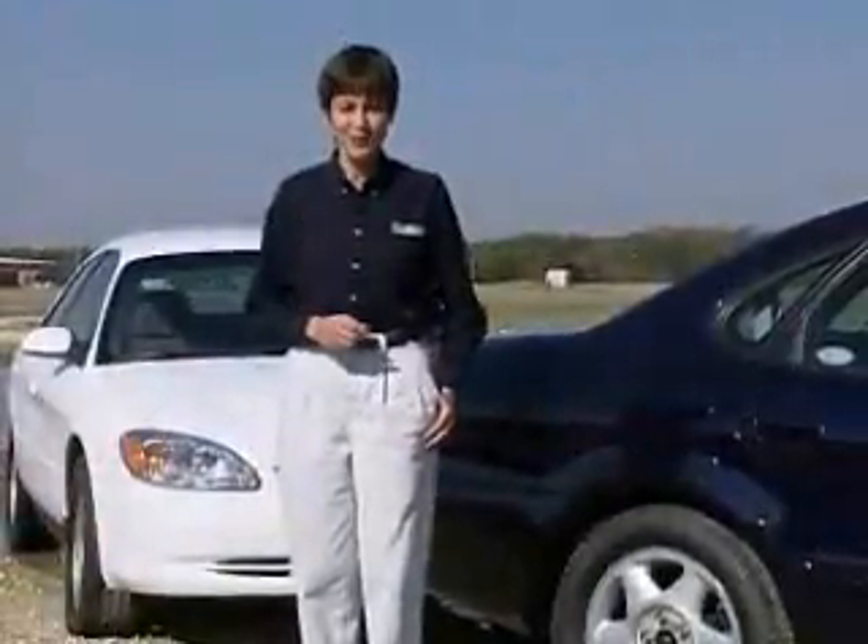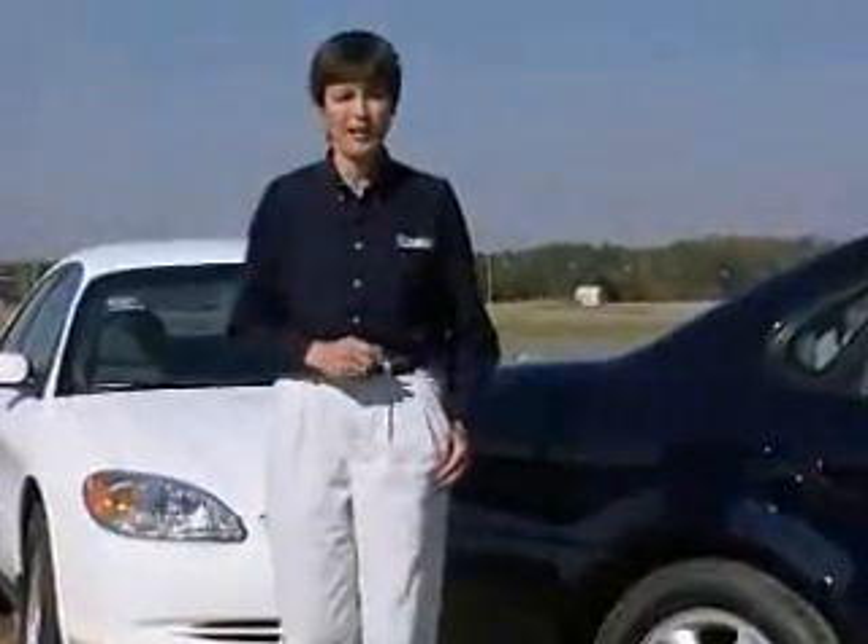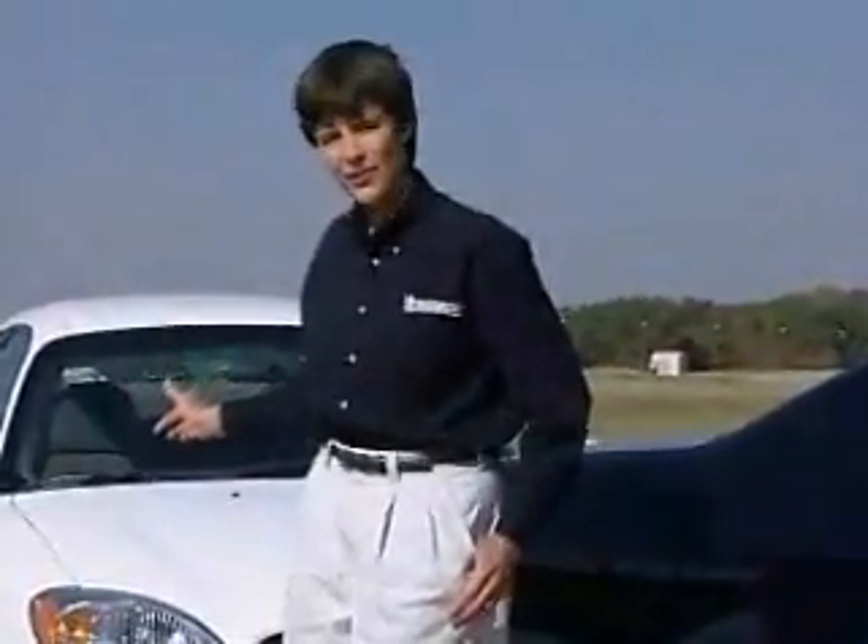Your tires are the only part of your vehicle making contact with the road, and we've just seen how important that contact can be. So remember, when replacing only two tires, don't put your best foot forward. Always put the new tires on the rear.